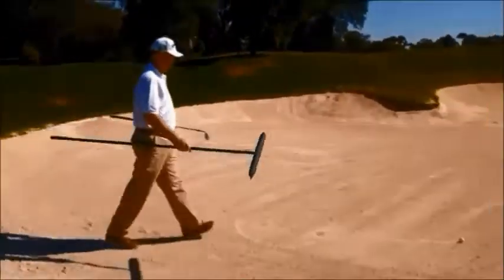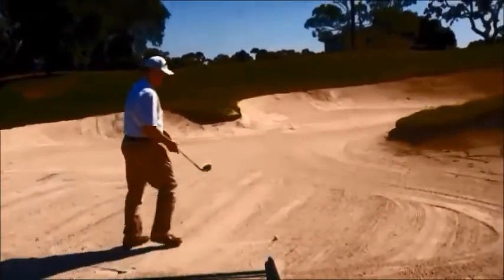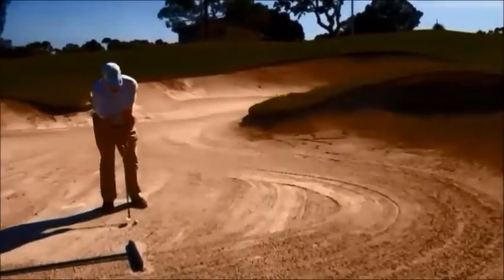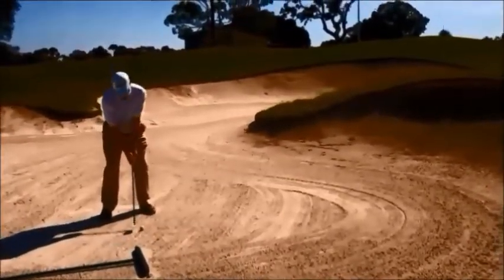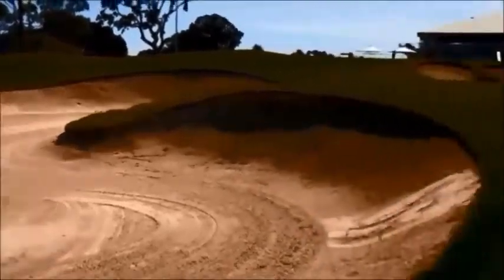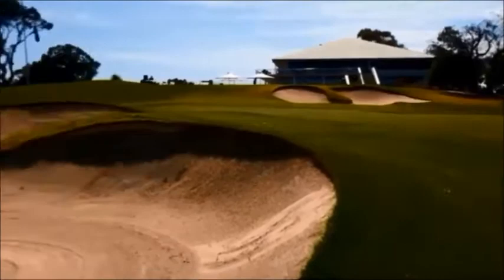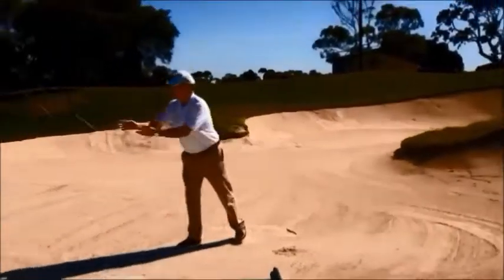Hi golfers, we're just doing some experimentation on the best way to rake bunkers. We fiddled around for a while with pulling the sand towards the side of the bunker, and then we also messed around with pushing it towards the centre.